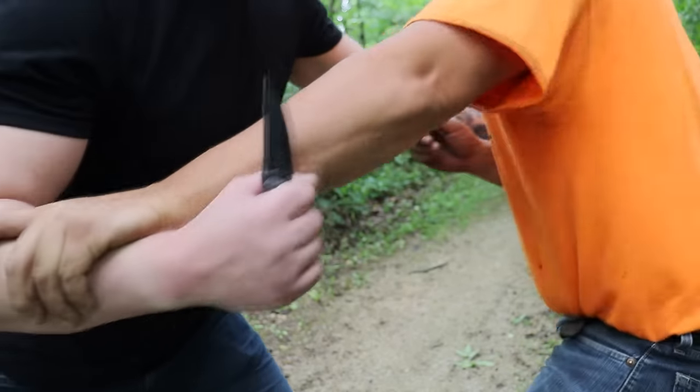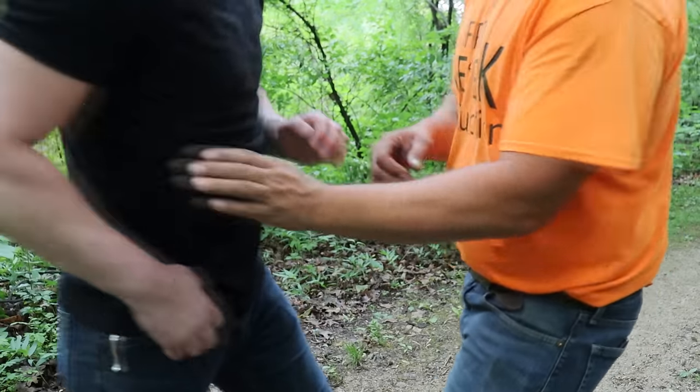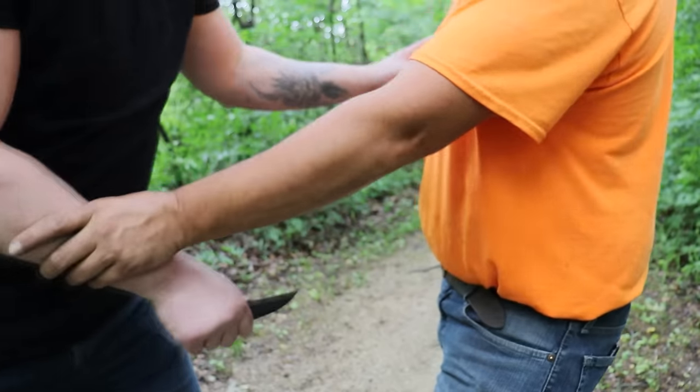These are knives that are going to be very easy to retrieve, easy to deploy, and get into action. It's very difficult to stop you from getting to it and deploying. It's also going to be knives that are difficult to take away from you, or difficult to stop you from using in a situation where you needed to use it. We're going to get right into the knives, but please stay tuned to the end because I want to talk a little bit about knife self-defense and training.